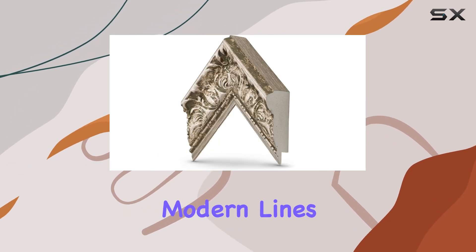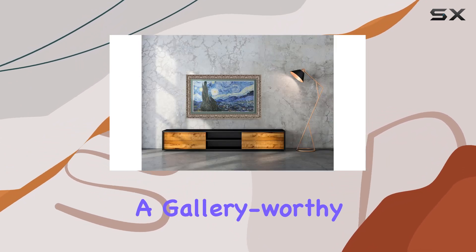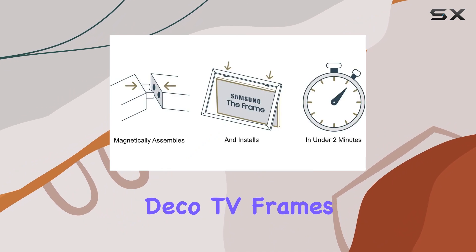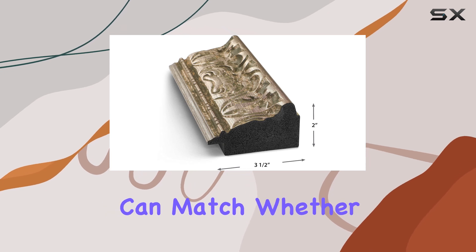Whether you prefer sleek, modern lines or classic elegance, these frames promise to transform your viewing experience into a gallery-worthy display. For those seeking to blend technology seamlessly with interior design, Deco TV Frames offer a compelling solution, marrying aesthetics with functionality in a way that few other accessories can match.